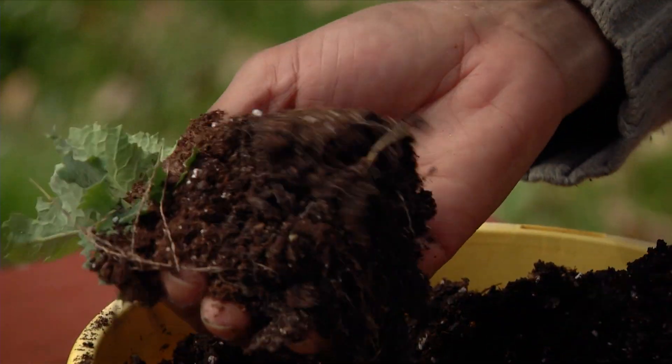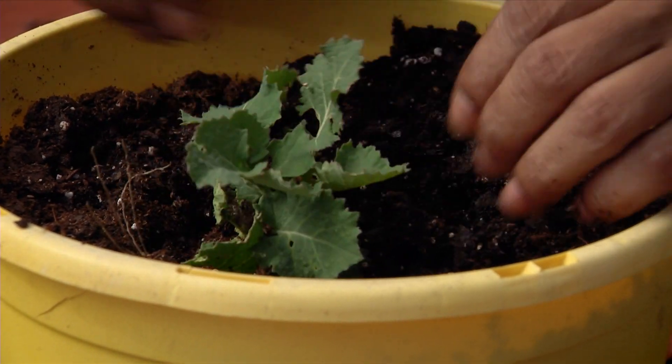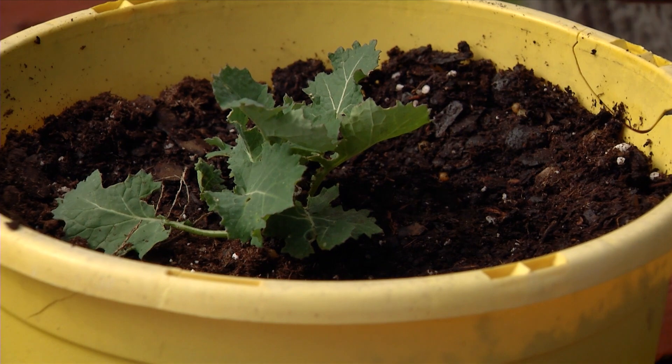Good soil, good root system, and we're just going to plop it down in there and give it a nice, firm pressing, not too hard. And then we want to water that in.